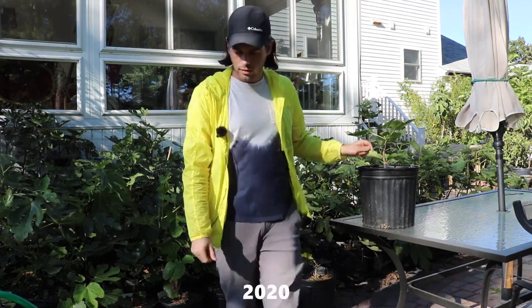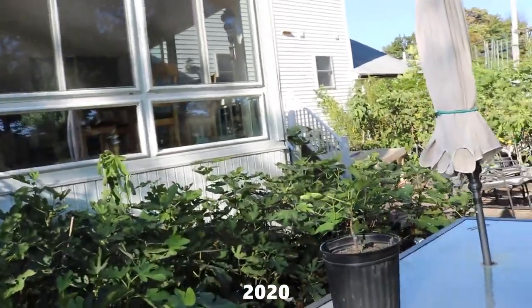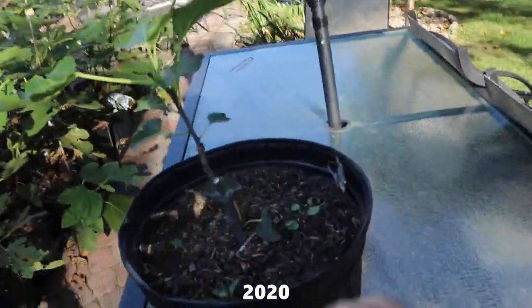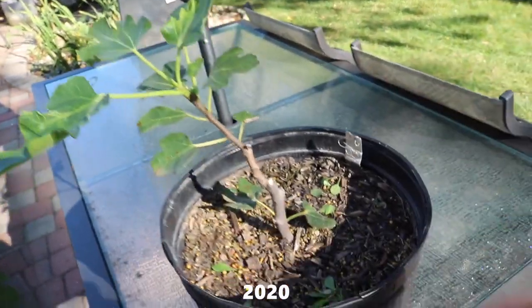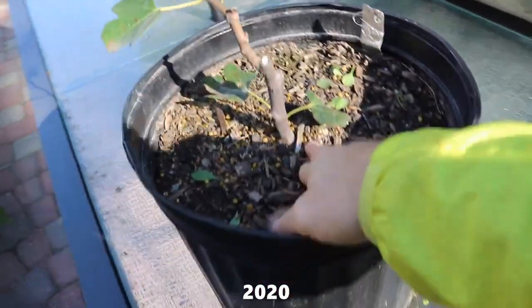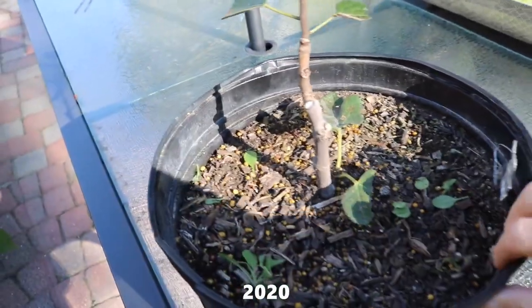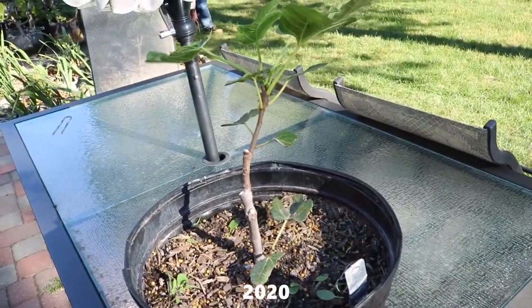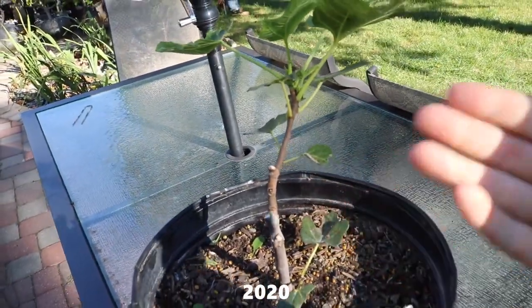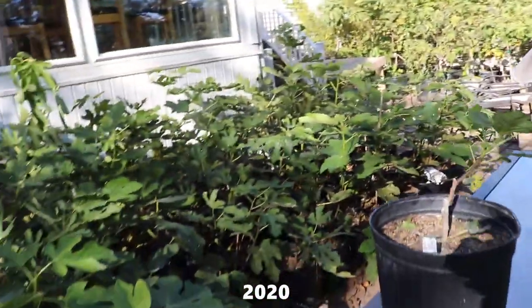So what I did was I rejuvenation pruned it. I actually took it back quite a bit at the beginning of this season. You can see I made a cut right there, and it put out its new growth, and it's still really not that healthy. It's still really not doing all that well, which to me means that we really need to get new growth from below the soil, from a sucker, from the roots. So I'm going to have to do this process again in the spring, this upcoming spring in 2021.